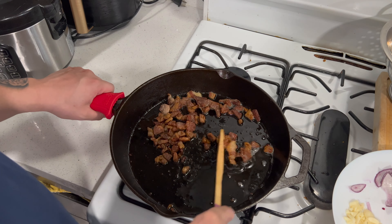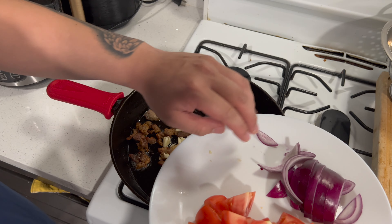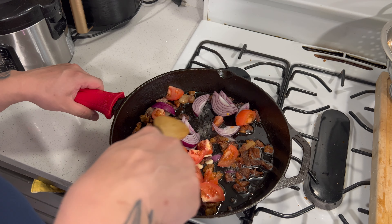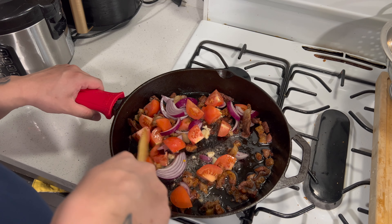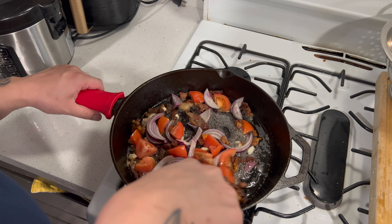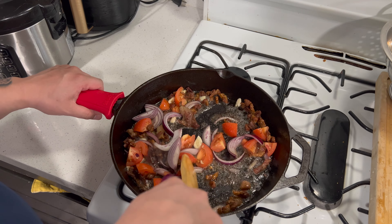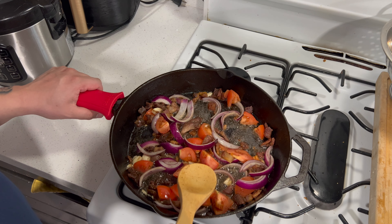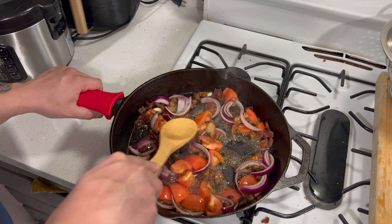When you're finished stir frying the meat it should look like this, and when the meat's this color, this is when you add your garlic, onion, and tomato and you gisai it with the meat. Stir it up. And when you're frying, make sure you mush the tomatoes in.